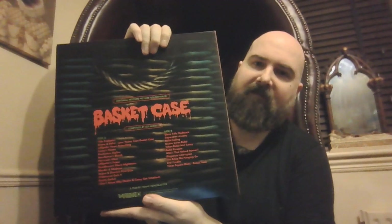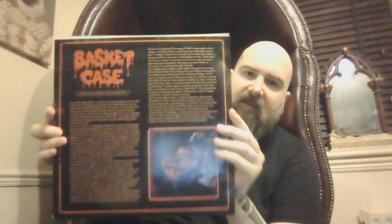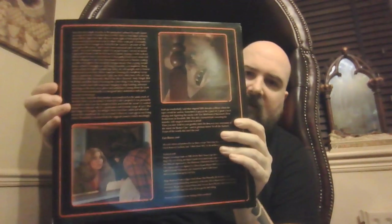Next we have Basket Case — another awesome one from when I was a kid, you've got to love Belisle. I think this is a gatefold sleeve — Duane getting choked by his brother. This is a really good horror soundtrack to be honest, a lot of jazzy sort of things going on. Liner notes inside. It's a red marble vinyl. One of my favourite sort of horror soundtracks to be honest.